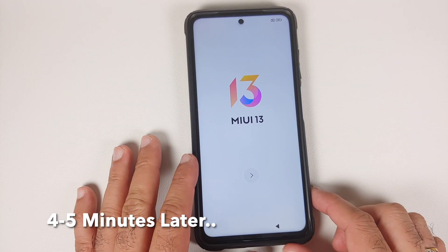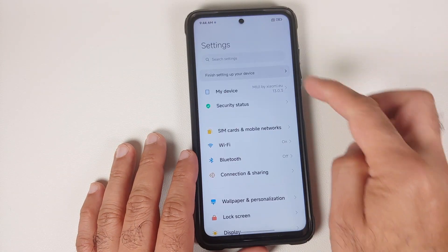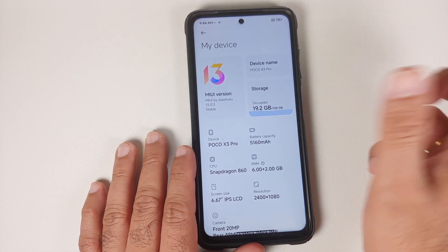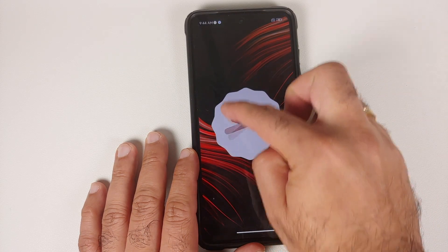We now have the MIUI boot animation on our POCO X3 Pro, which means we are booting into Xiaomi EU MIUI 13 ROM. The first boot will take some time, so be patient. And there it is — we are on the setup screen. Let me skip the initial setup. We are now on the home screen. Going into Settings > My Device — Xiaomi EU is in the building. This is MIUI 13 and it is based on Android 12.